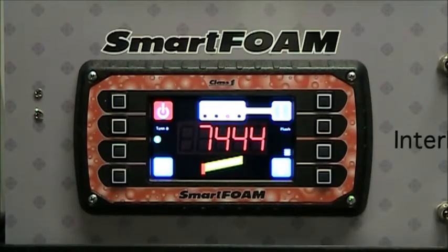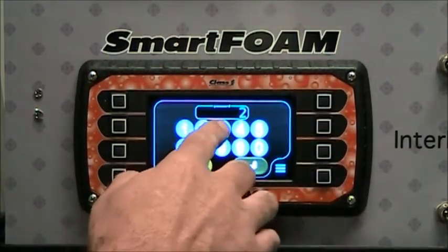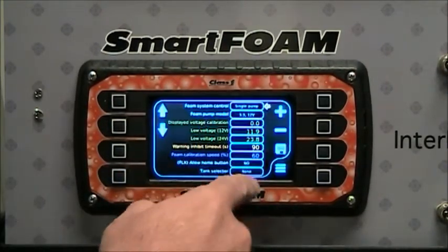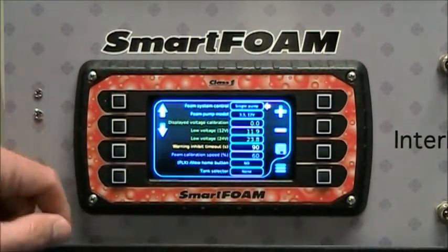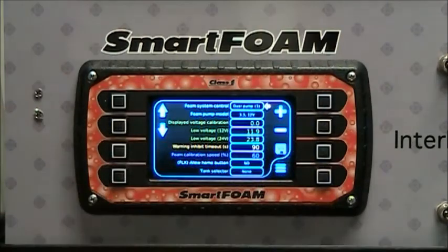The SmartFoam controller is really flexible. You can use two separate pumps with it. You can combine two pumps together to create more GPM flow — for instance, take two of our 6.5 GPM pumps, combine them together, and create a 13 GPM foam system. In the menu, using the OEM menu code 2-3-1-4, you can select the foam system control. Currently set to single pump, you can select dual pump where two pumps act as a single larger pump — for instance, the two 6.5 GPM pumps operating as 13 GPM.